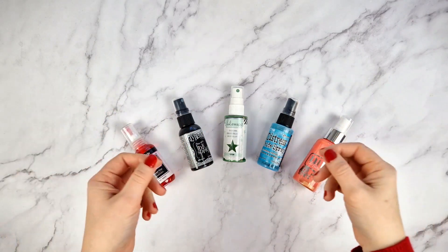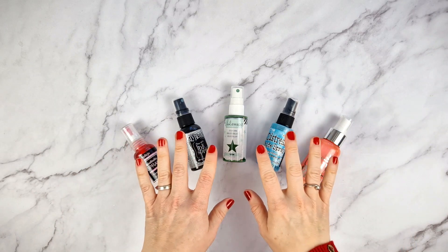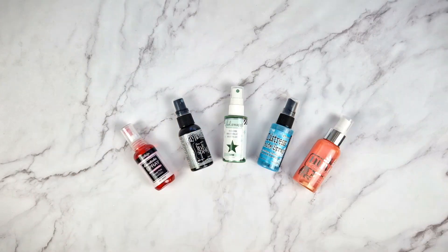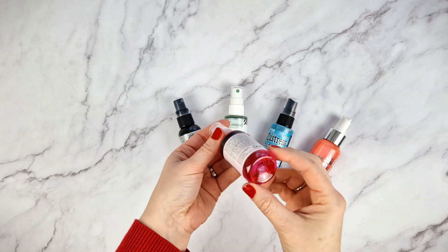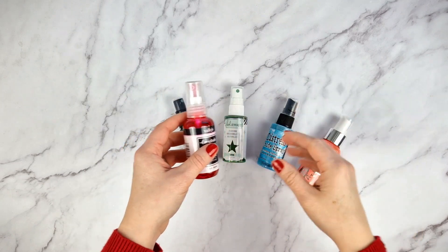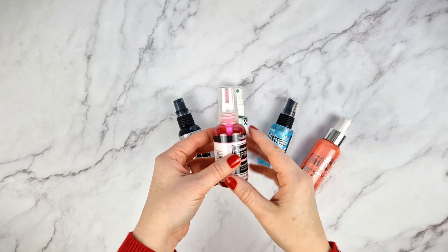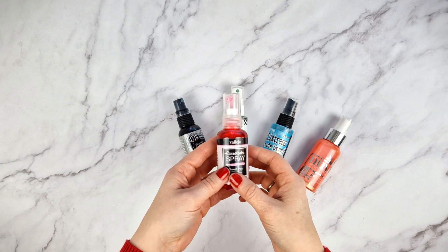Hello everybody! In previous videos we've already talked about different types of inks, and spray inks are worthy of their own video, so we're going to show you how to use them and some tips on how to apply them. Spray inks are liquid and come in little bottles. You can find them in many colors and with different finishes: translucent, opaque, glossy, or metallic, for example. On our website you have many brands to choose from. This type of ink is perfect for mixed media techniques, but you can apply it to all kinds of projects — it all depends on how you apply the ink.